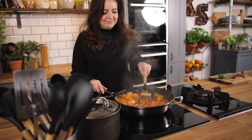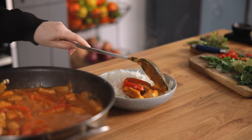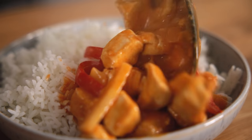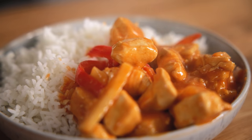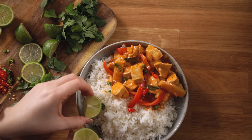Stir in a tablespoon of lime juice then serve the curry with boiled rice. Top with fresh Thai curry leaves and coriander, chili slices and lime wedges before serving.